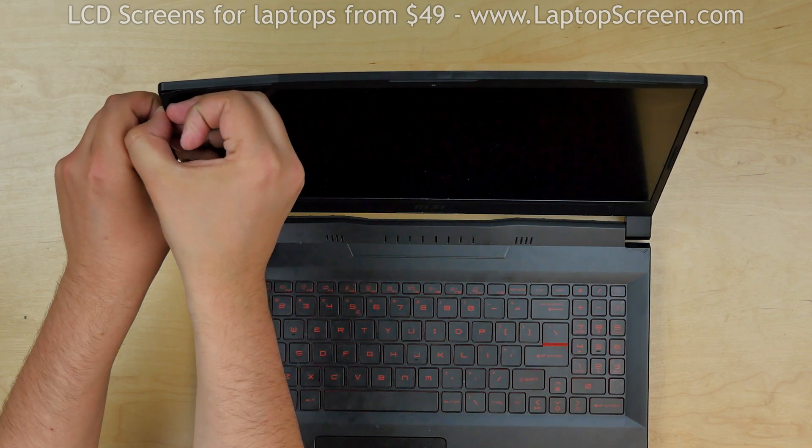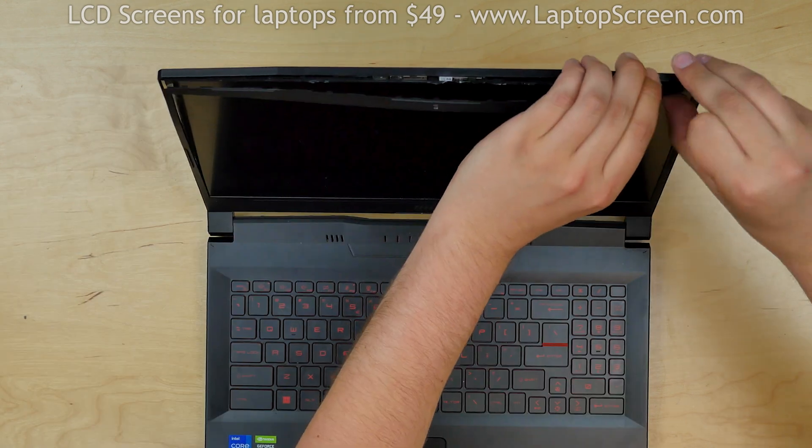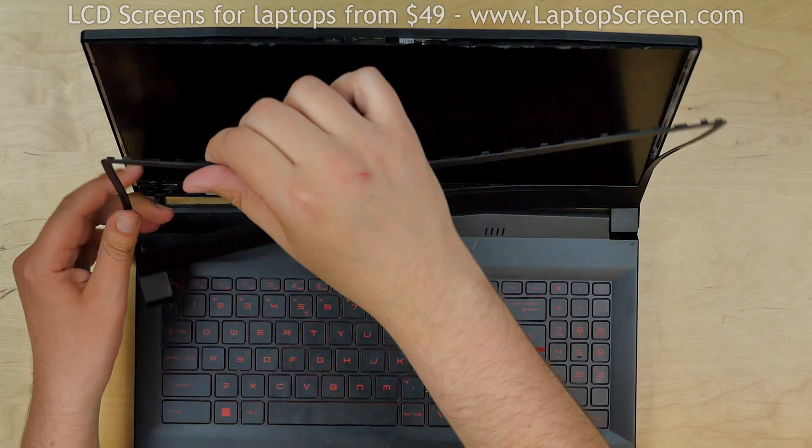Using both hands, gently pull the bezel away from the screen, going around the perimeter. Use a plastic pick to separate the bezel on the bottom side, then remove the bezel.